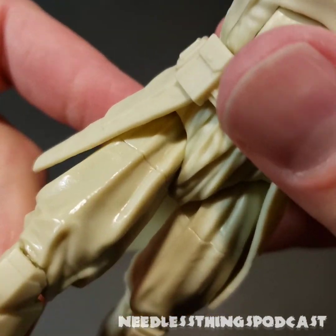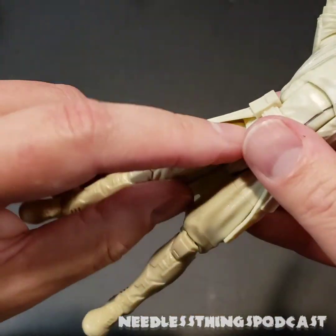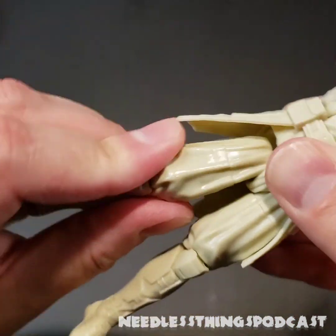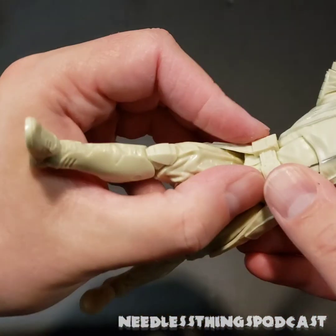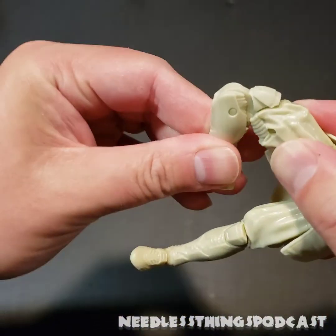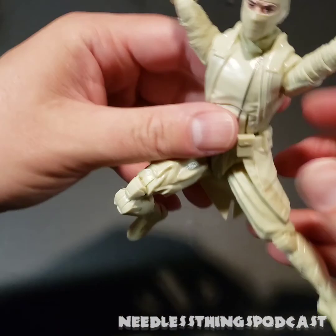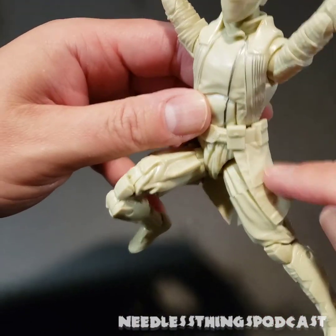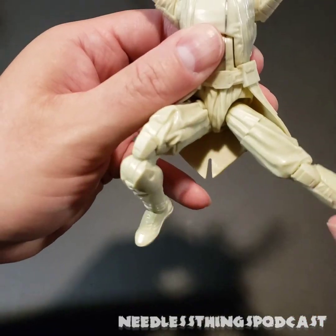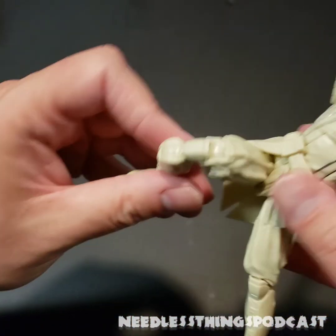He's got a ratcheting joint in there, and also the drop-down hip joint. This is a softer piece of plastic here, and then the double-jointed knee, so he can get some really nice ninja poses. The part of his jacket that hangs down is a very soft plastic so it doesn't interfere with posing at all. The foot has the joint we're all familiar with now — same articulation as pretty much any six-inch figure you buy.